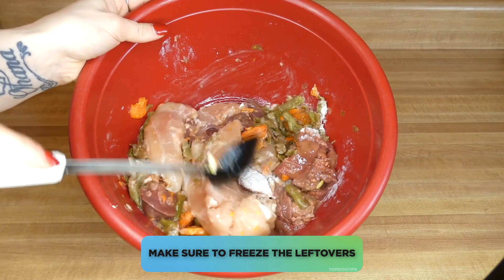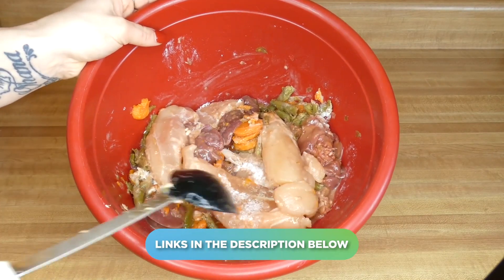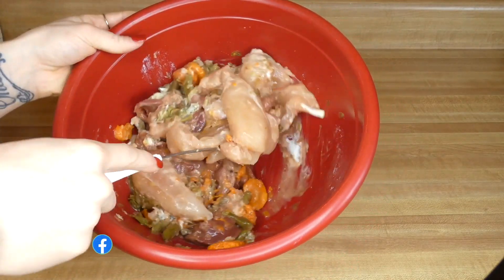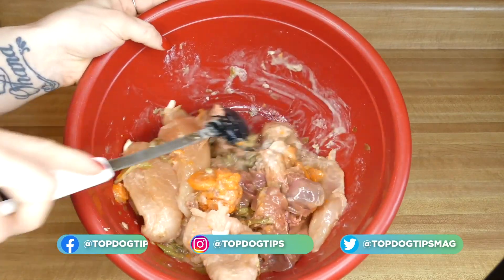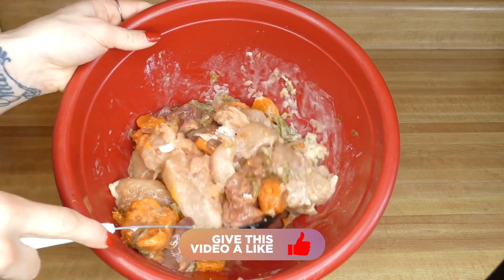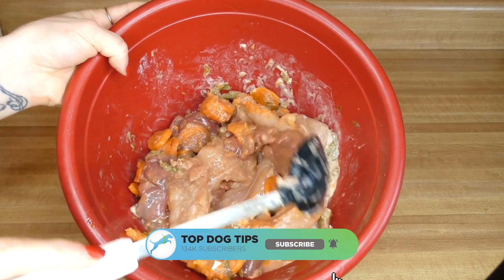For the nutritional information as well as the serving size guidelines, feel free to click the link below this video that has the recipe itself, so you can print that out if you want to. I would definitely recommend taking the recipe with you when you go talk to your vet and discussing it with them. You'll also find all the nutritional information and serving size recommendations there. If you have any other questions, feel free to email me.